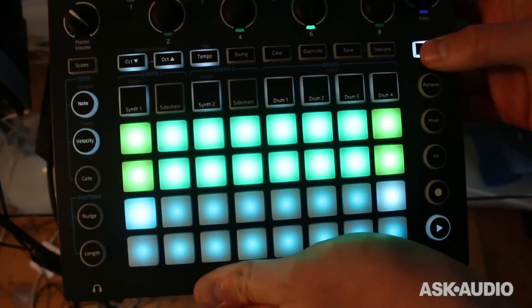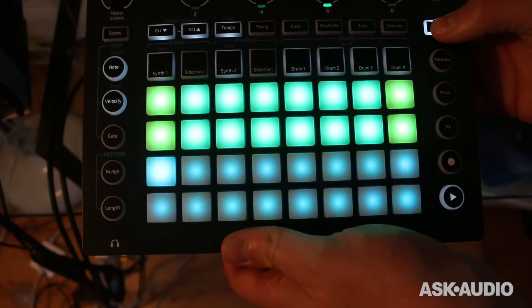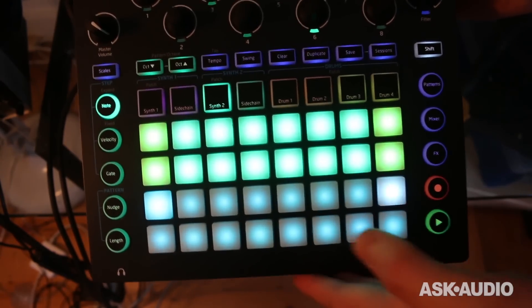There's a lot of use made of the shift command for accessing alternate functions. That makes a lot of sense when you actually use it — it's really nice. It's incredibly portable. It sounds wicked. Let's have a quick listen to what it sounds like.